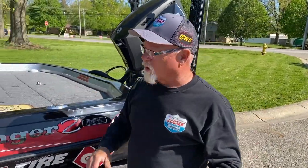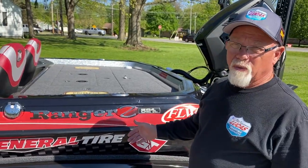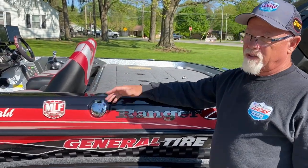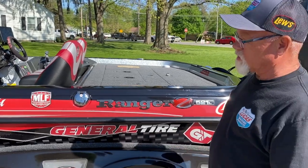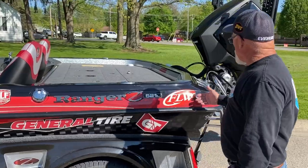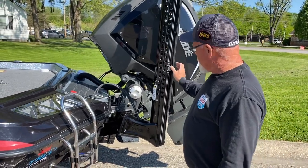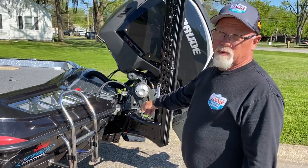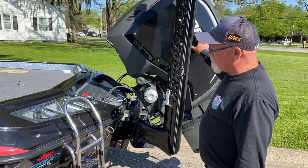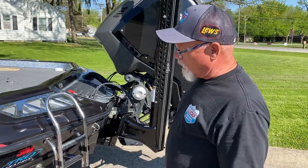Hey guys, Bill McDonald here, gonna go through my ride today. This is my ride — the Ranger Z521L, 21-footer. Fuel-wise, we are at 52 gallons sitting on a tandem axle trailer. Got my Race Line wheels, my General tires. Working our way on back here — Power Poles, 8-foot blades, a must-have jack plate from Bob's Machine Shop, by far the fastest and most durable plate out there. G2 Evinrude 250 — all the power I need right there, good to go, ready to rumble.